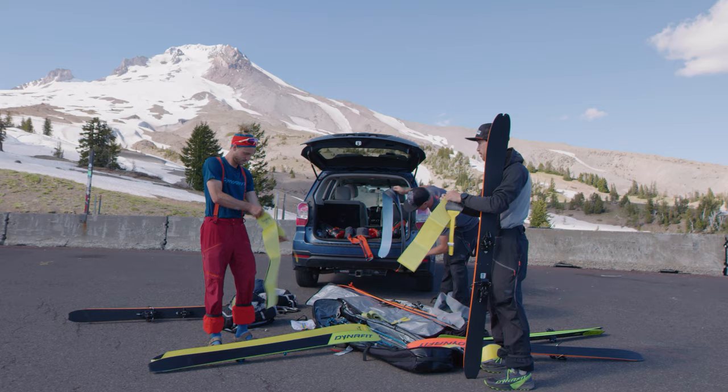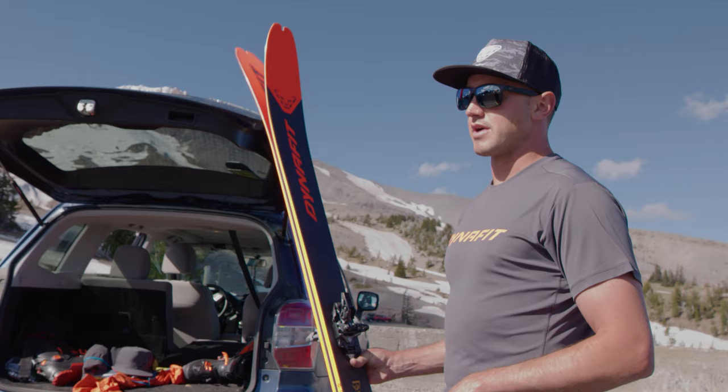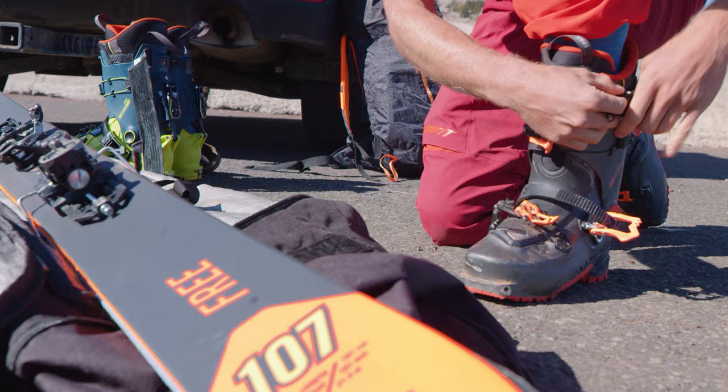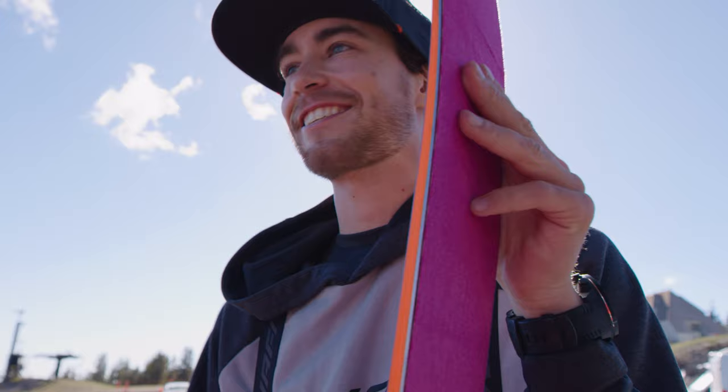So there's two different flex profiles. I'll let you guys tell me what you're liking better and then I'll tell you what the differences are — that way it's like blind testing. Feeling like a nice stiff tail. I'll have to ski it to actually get a feel for it.